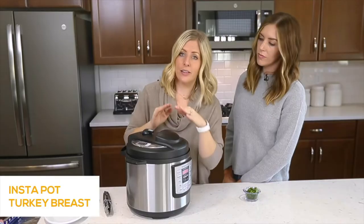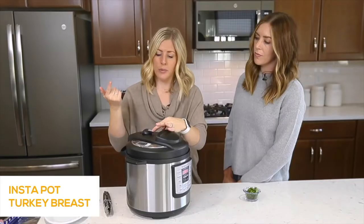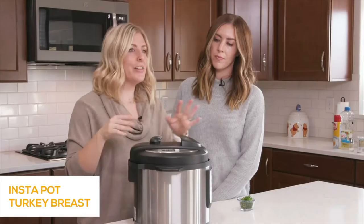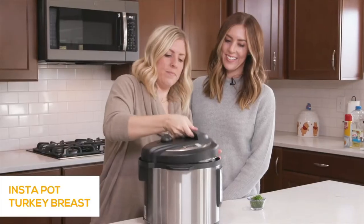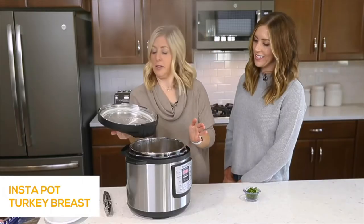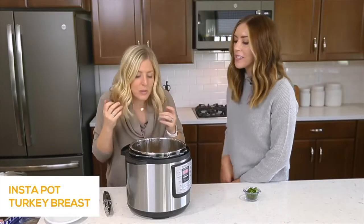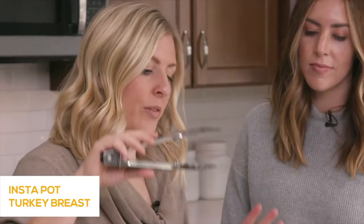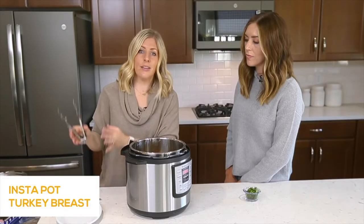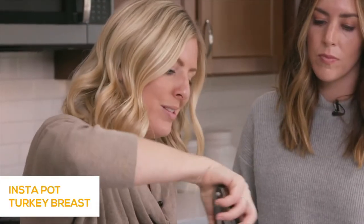We've been letting it release on its own for about 15 minutes, then we'll turn the little knob to venting to get out the rest of the pressure. The secret to making turkey breast is that once it's done cooking, put it on a plate and let it rest for about 10 to 15 minutes with some foil over top.